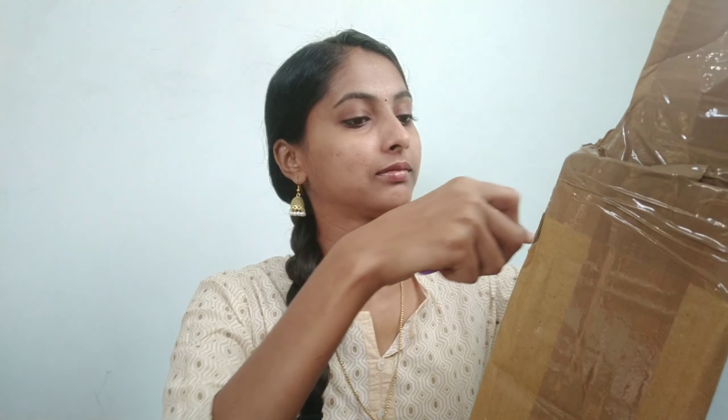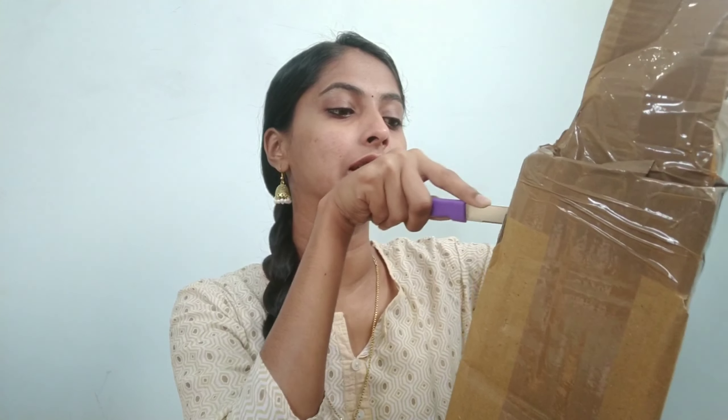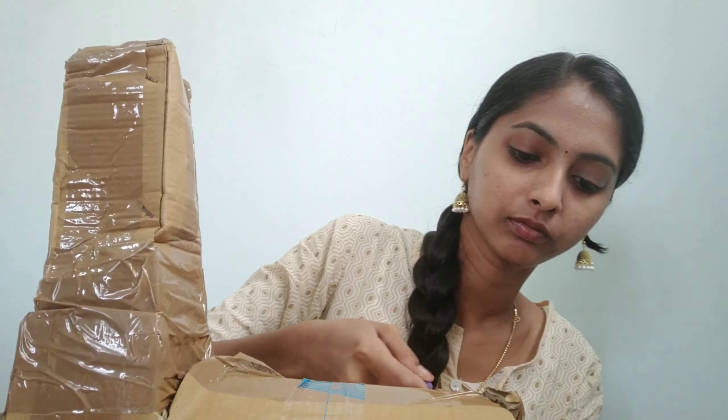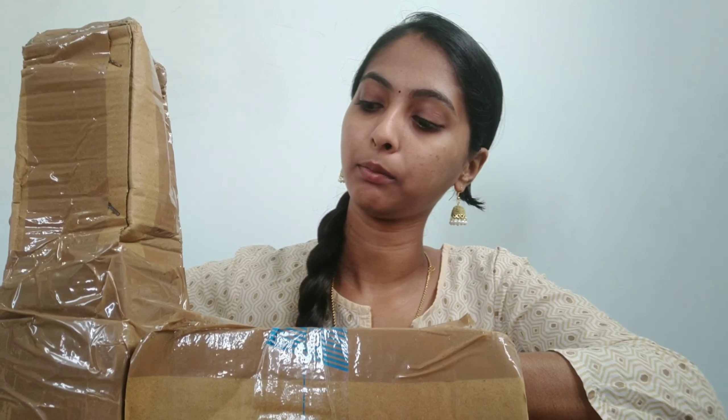Unboxing our ring light. Actually, I had a replacement ring light here. That's why the ring light has a head ball. So that's correct. If you look at the phone mount, it's correct. If you look at the ring light, the phone mount is correct. So I'm going to unbox the ring light and attach the ring light to the side.